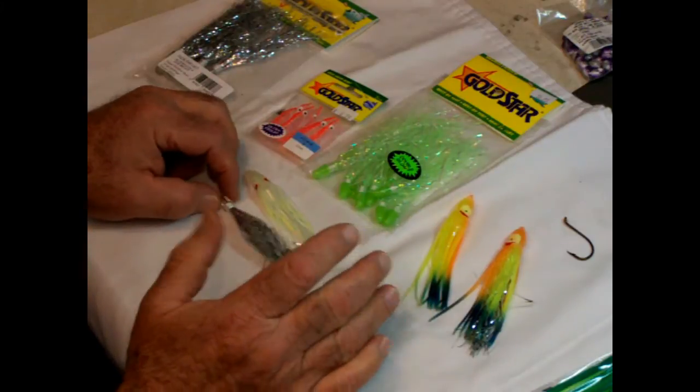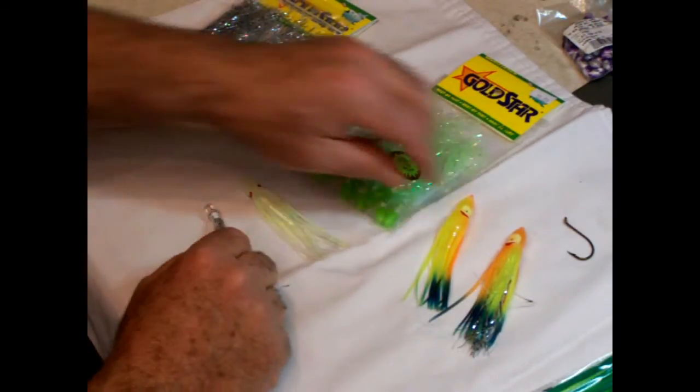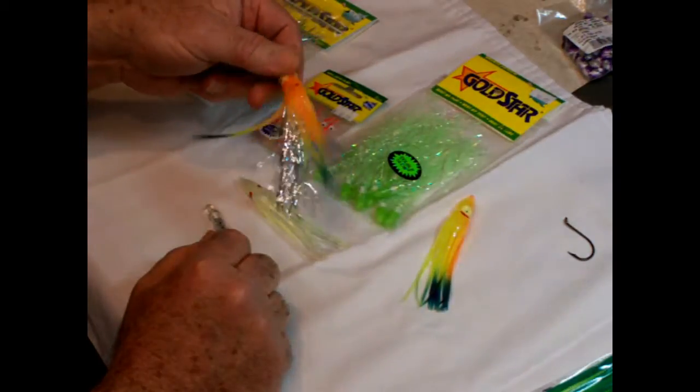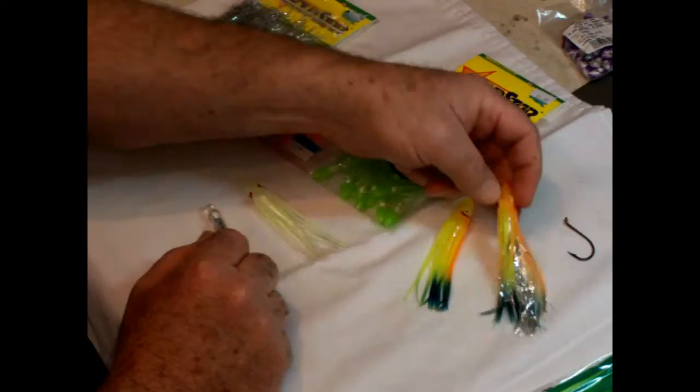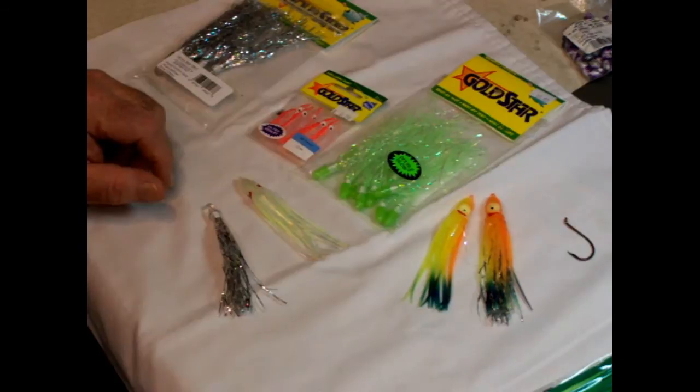If you just want to use squid and pull that, I take these twinkle skirts and insert them up inside the squid, and as you can see it gives a whole lot of flash and really attracts the salmon to that extra flash. Set it up pretty easy.